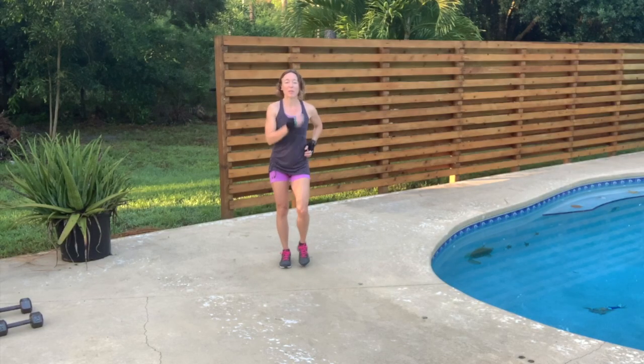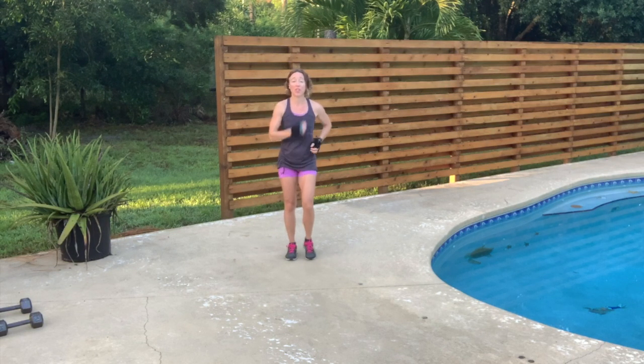Hi friends, Jaclyn here. Thank you for joining me today. Right now I'm just walking in place. We're going to get everything warmed up and I'll walk you through today's circuit.